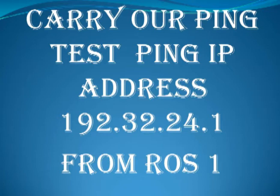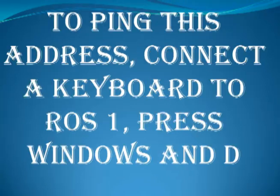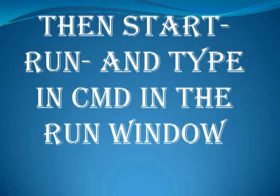Carry out a ping test. Ping IP address 192.32.24.1 from ROS1. To ping this address, connect a keyboard to ROS1. Press Windows and D, then go to Start, Run, and type cmd in the Run window.